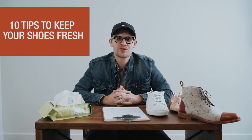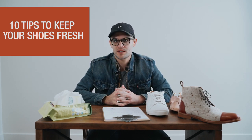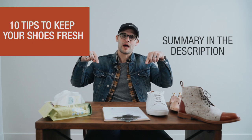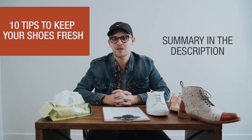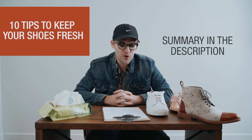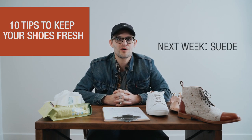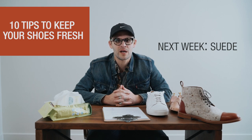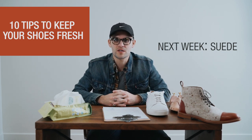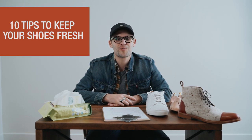That's ten tips to keep your shoes fresh with little effort. These are things I do and I know they work on Taft shoes specifically. Check below — I've listed all ten tips in the comments if you don't want to watch the whole thing. Thank you, and we're going to keep these shoe care videos coming. Next week we're going to do a suede care video — a lot of people have our Chelsea boots in suede and think it's super high-maintenance, so I'll show you how to care for suede shoes. Thank you for watching and thank you for wearing Taft.